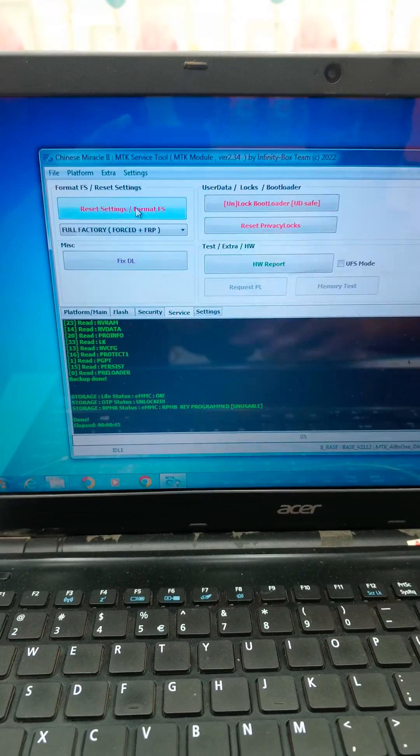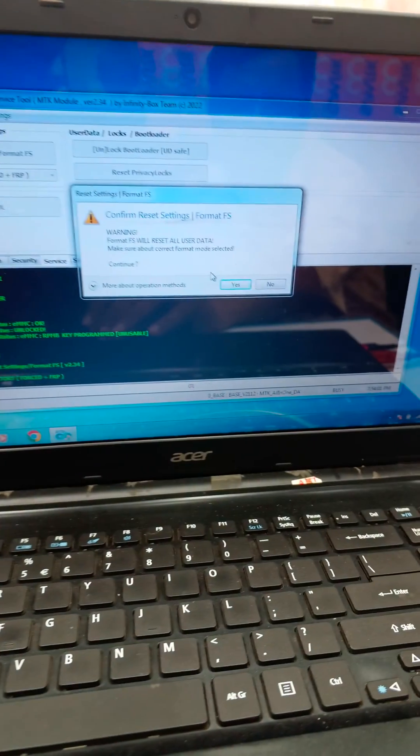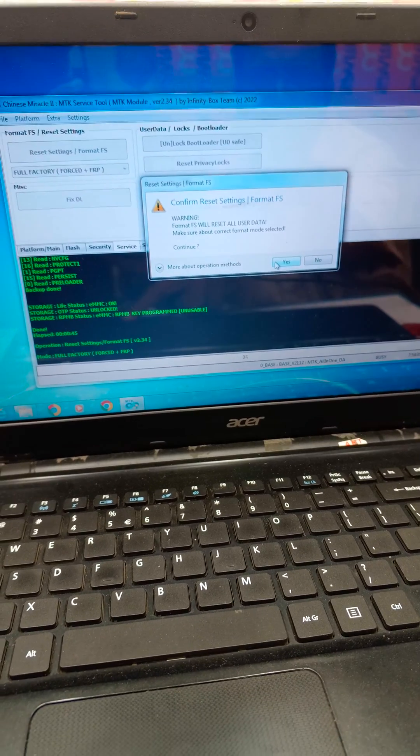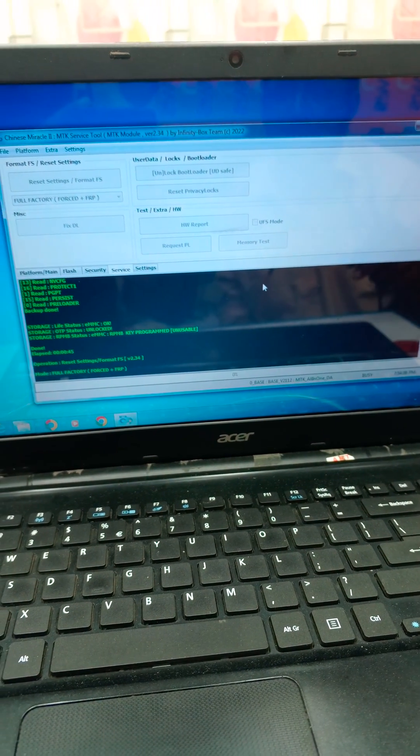This one, and here we click it. After clicking this option, we will connect the test point.